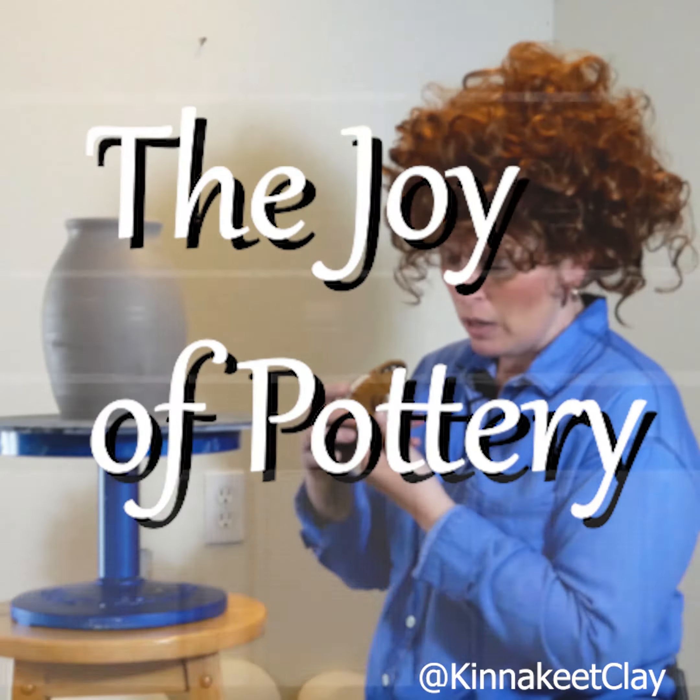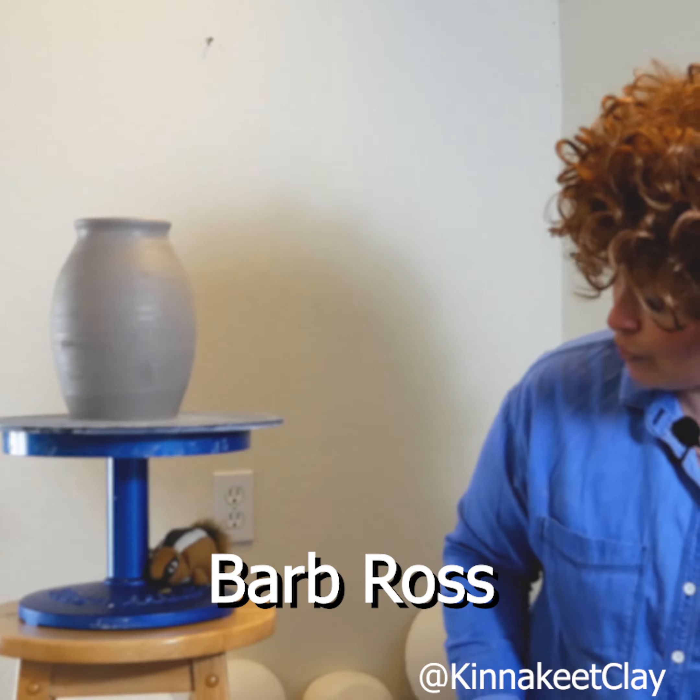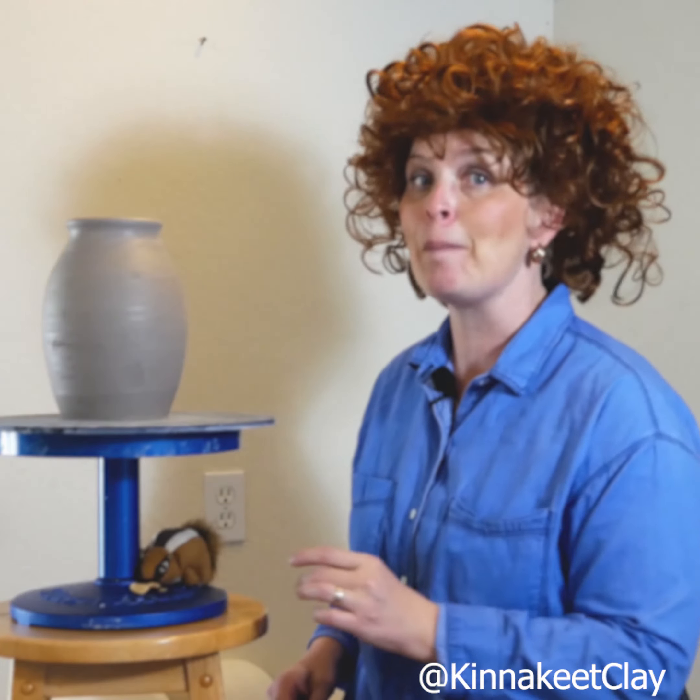There you go, buddy. Why don't you just rest for a bit and I will get you a few nuts in case you get hungry while I'm teaching these good people how to paint paintings on pots.